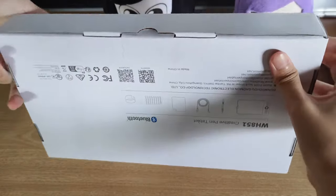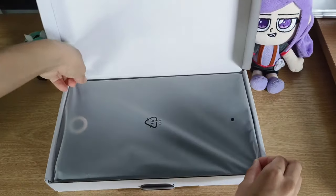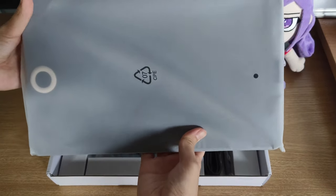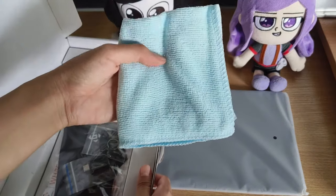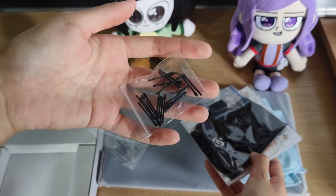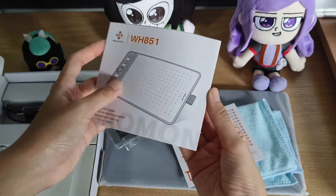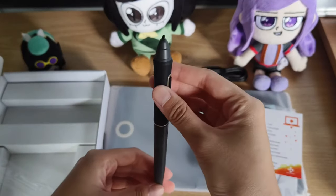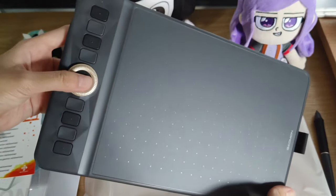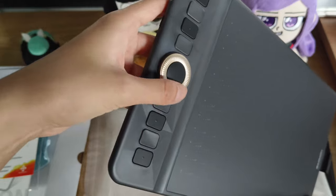So now I'm going to unbox it to see what's included inside. The first is the working area, but I'll talk about it later. This one is for cleaning. These are pen nibs, nib clip, USB adapter, quick start guide. This one is the pen, and it has two buttons on it. The working area has eight hotkeys which you can set later on the program.